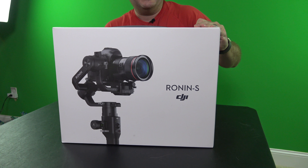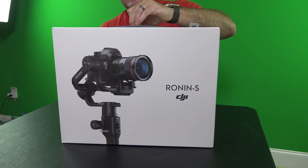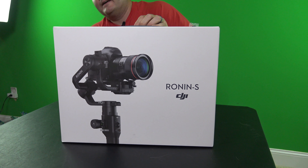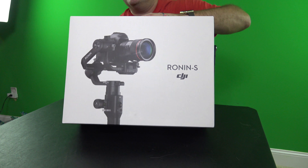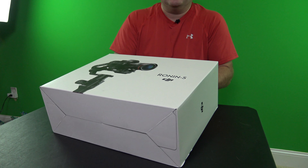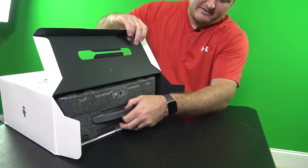I'm super excited about this. As you know, I've been a long-time Sony Alpha user, and this is something that will provide me with the ability — to be tested, because I haven't used it yet — to capture gimbal-stabilized video, the same type of video I can capture with my drones, but handheld using my very high-quality Sony Alpha camera.